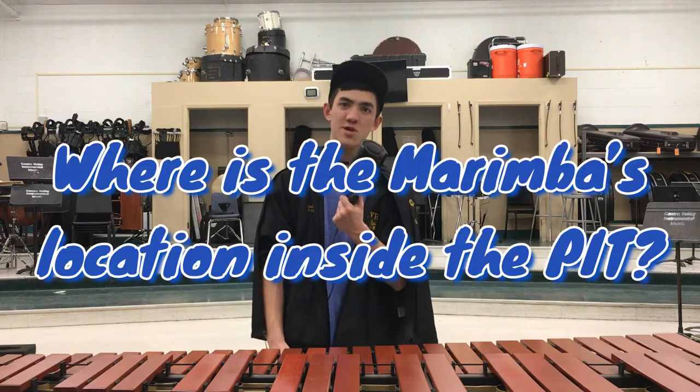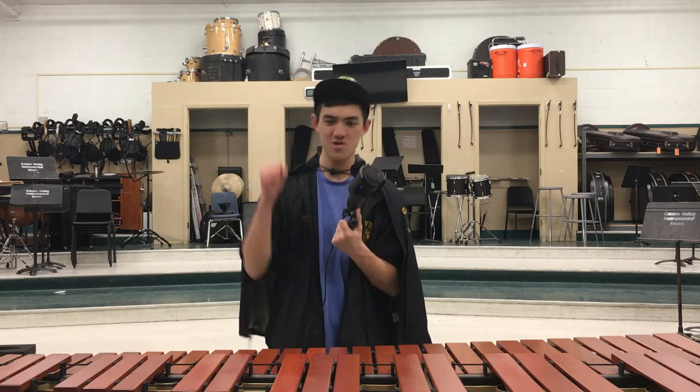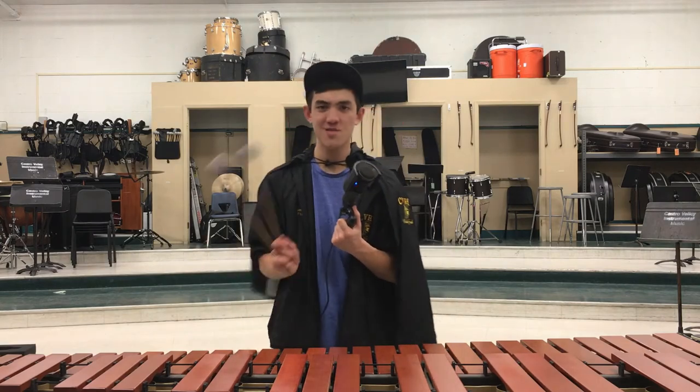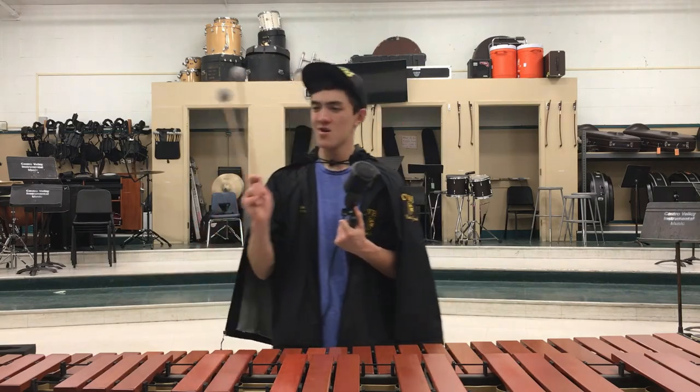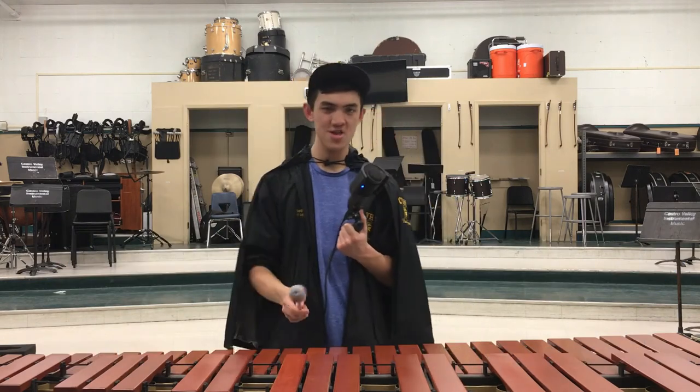Where is its position in the pit normally? It's dead center — front and center. Because center marimba, you have to be in the center. What is center marimba? Center marimba is the marimba in the center.